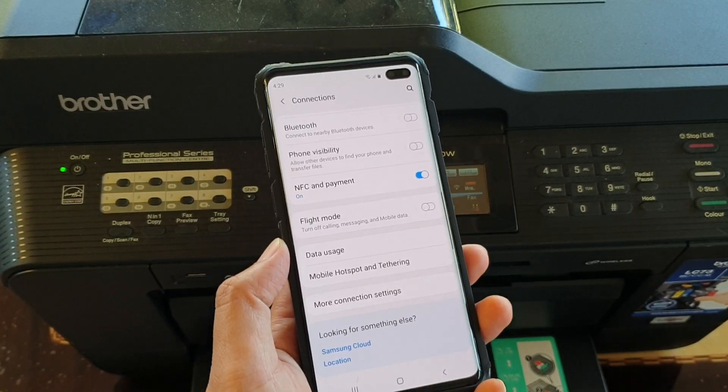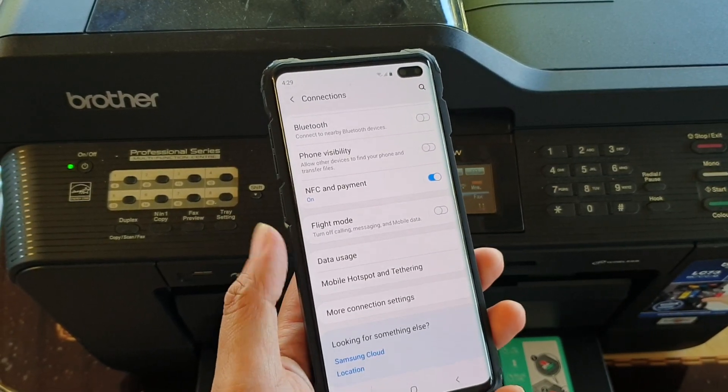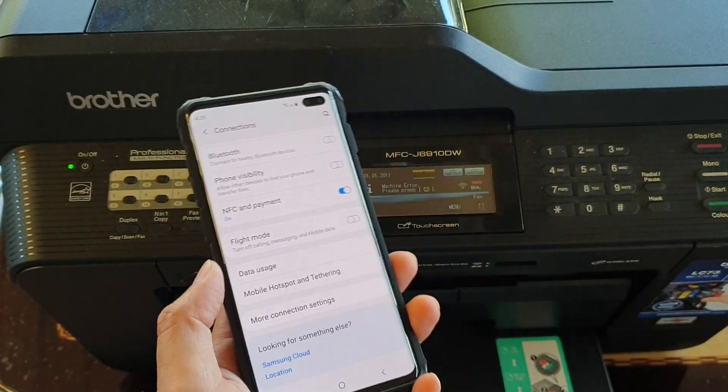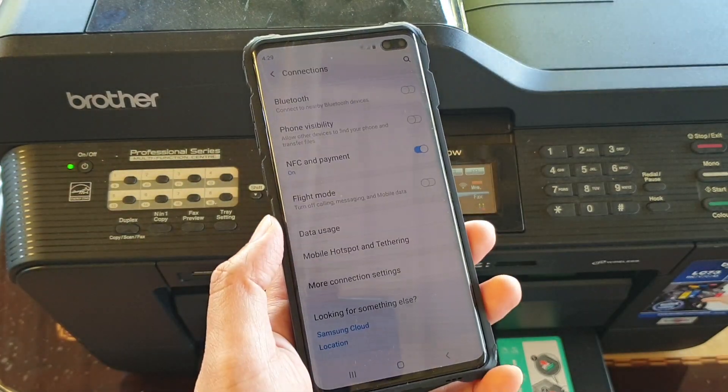In this video, we will take a look at how you can set up your Samsung Galaxy S10, S10e, or the S10 Plus to print out to the Brother wireless printer.